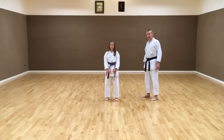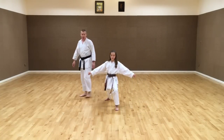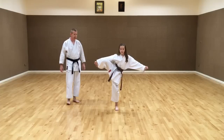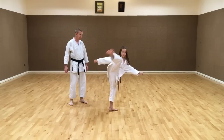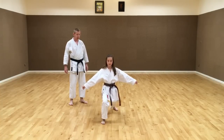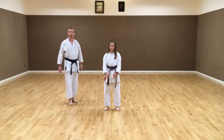Now demonstrating Mawashi-geri from Zenkutsu-dachi position. From here, the knee comes up out to the side — the supporting foot stays. Lift higher than the hip, then coming around with the kick, pivoting on the supporting foot, then stepping forward. And stop. This is how to do Mawashi-geri.